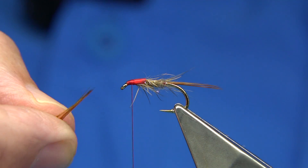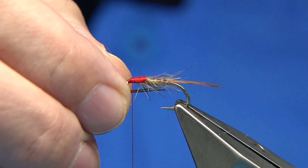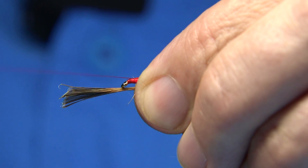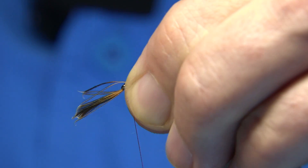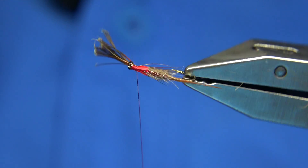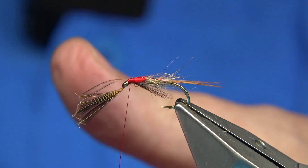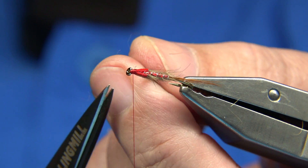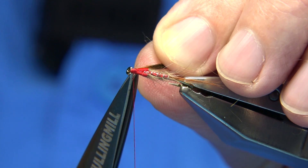For the throat, I'm going back to the same hackle, bringing the fibres straight out. You're looking for much the same length as the tail, or just to the end of the body. Do a pinch and loop upward, holding it underneath with your finger and thumb. Do a pinch and loop again, a couple of turns to hold. See - it sits fine. You can take it to the side and then trim so you can see what you're doing, and the thread's out of the way.